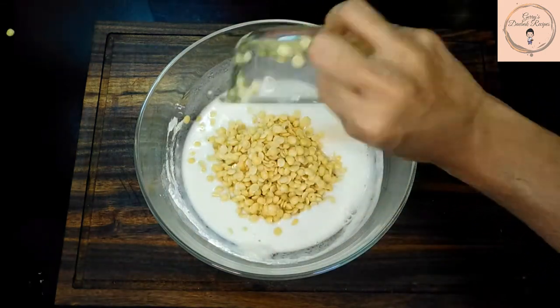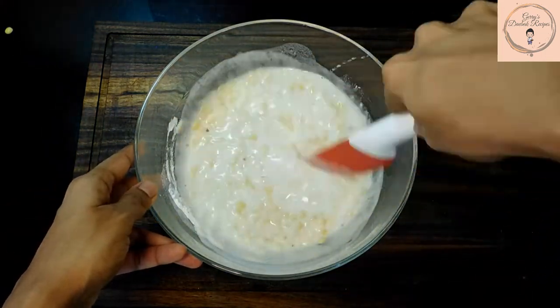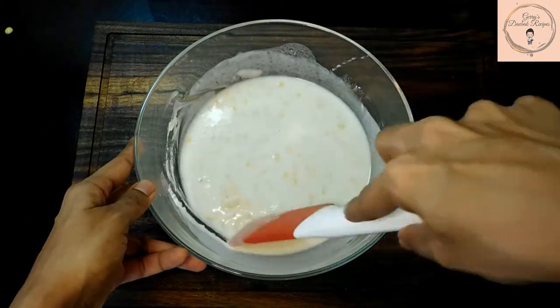Add in the soaked split peas and give it a mix. Mix and the batter looks ready.